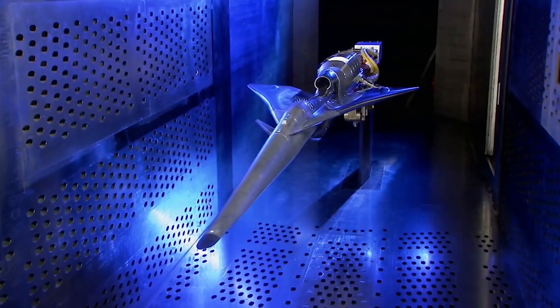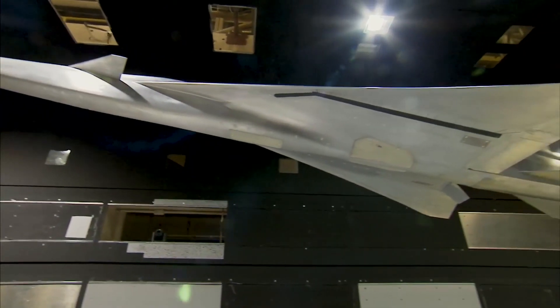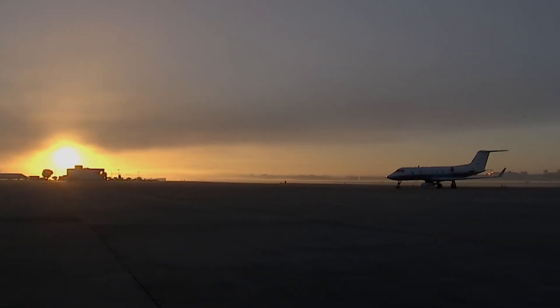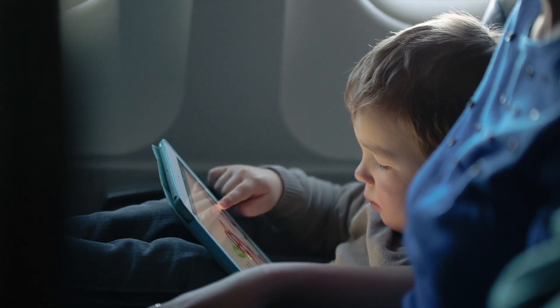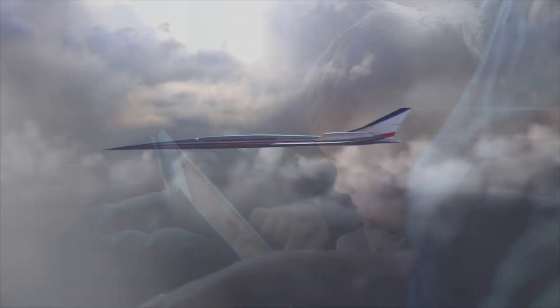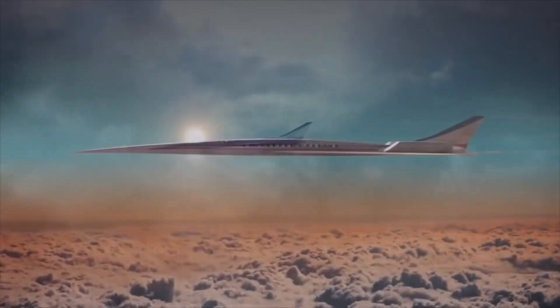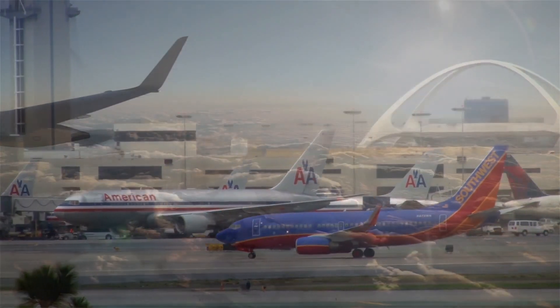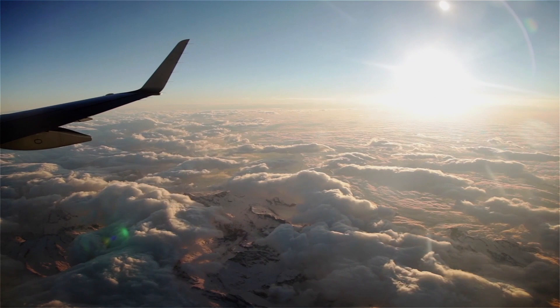The success of the X-59 could be the next giant leap for mankind here on Earth. This means one day in the not too distant future, you may be flying on a supersonic commercial flight over land, getting where you need to go in half the time. How cool is that? Remember, NASA is with you when you fly.